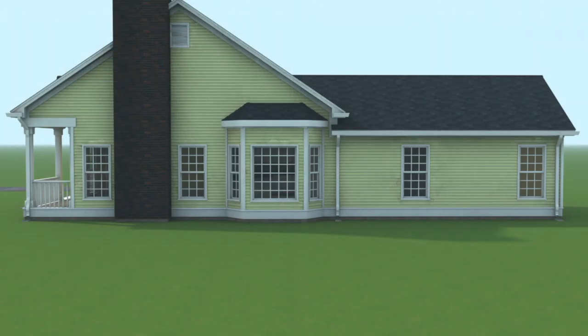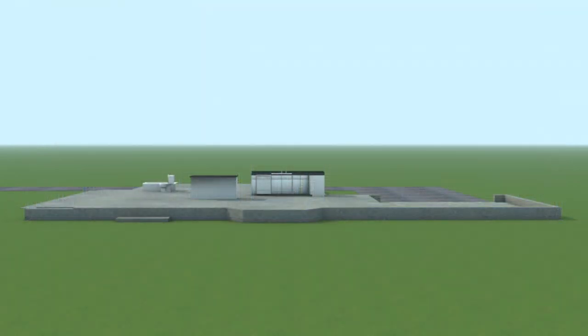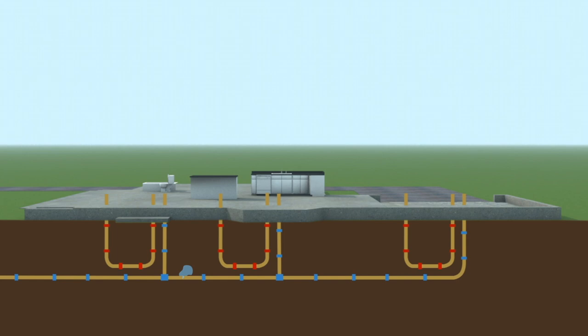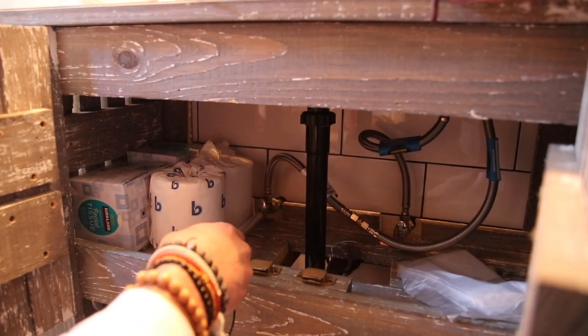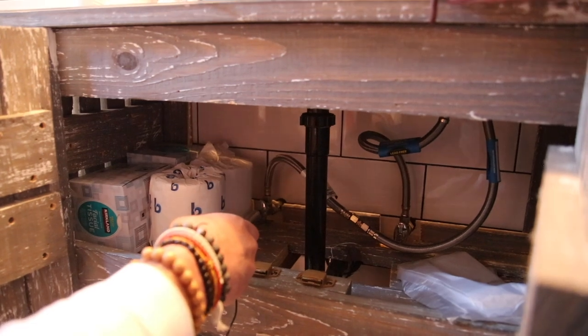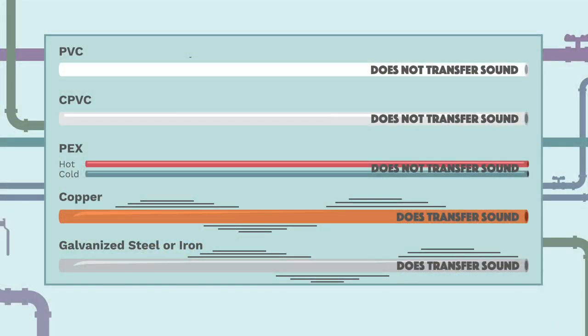When listening for the sounds of a leak under a house, there are different sounds that we hear that accurately identify where the leak is located. While performing a leak detection like the one in this house, we hear the sound of rushing water when we touch the cold water nozzle under this sink. The pipe here is metal, and the vibration of the sound can be heard at longer distances.